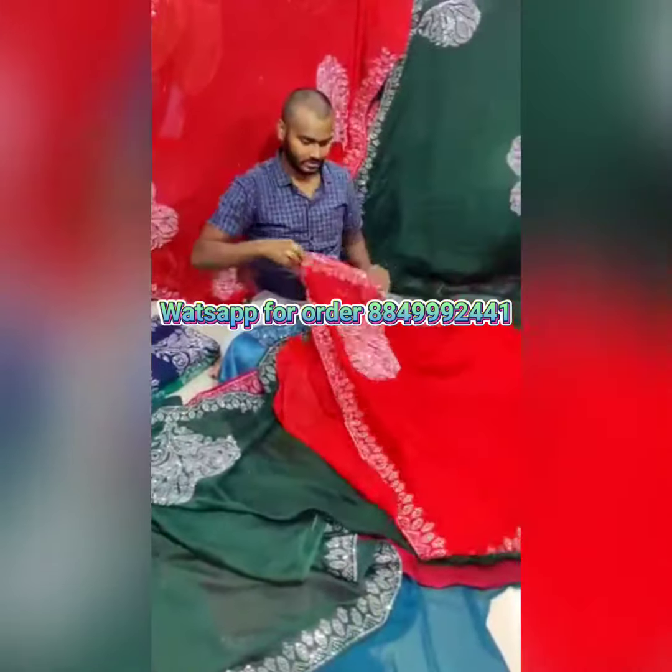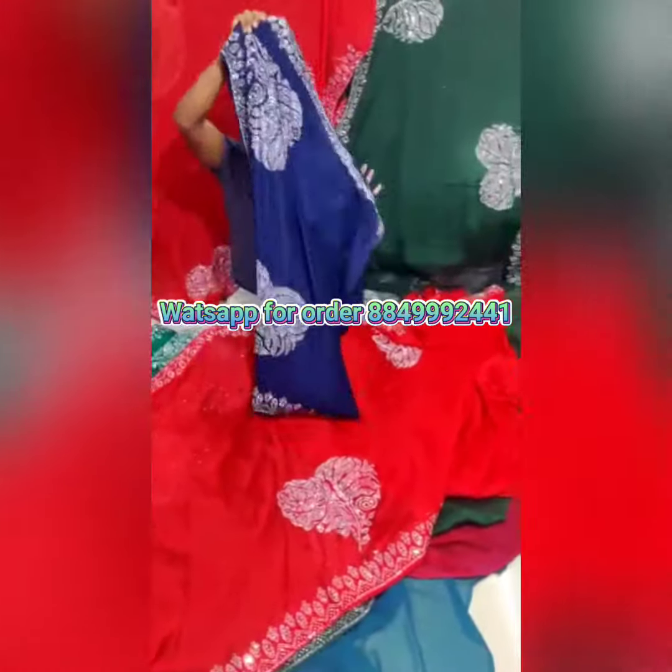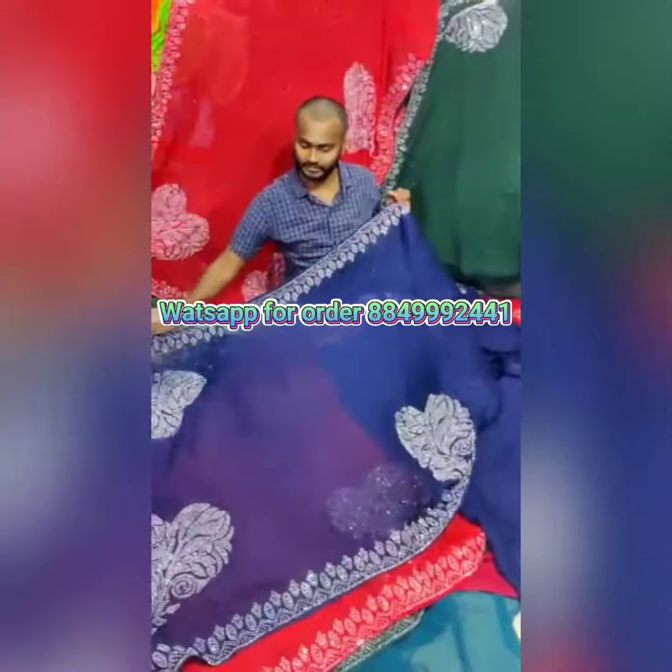This red color is very good. This is navy blue color, and the red color is very good. It will be 800 grams of weight in the sari.